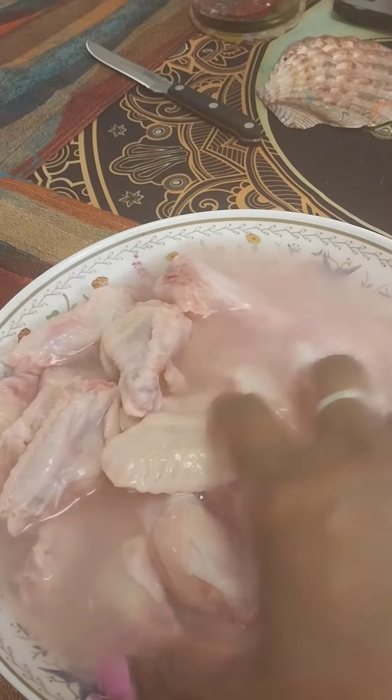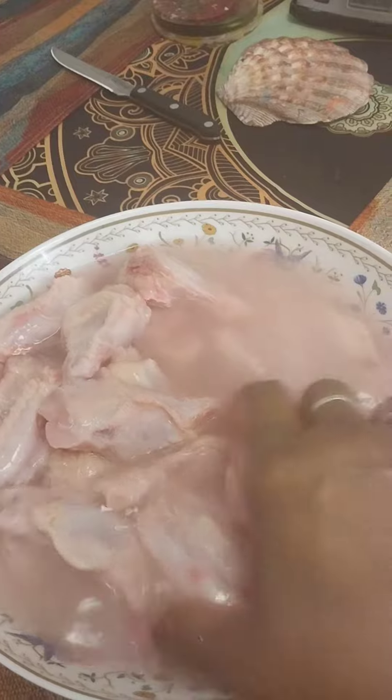I let it soak for about 20 minutes. Then I marinate it a little bit and voila, there you go.